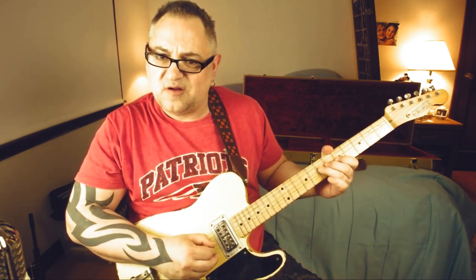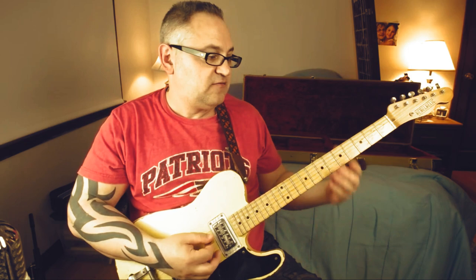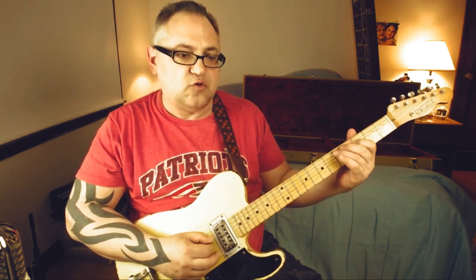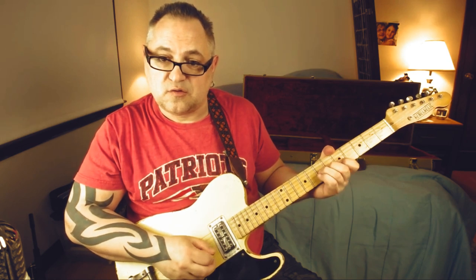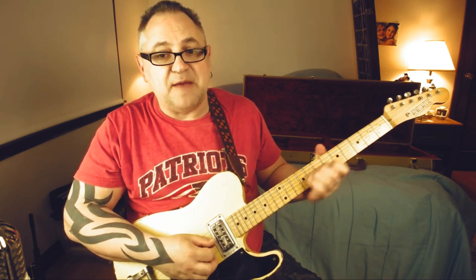So we're going to take each section. The first one is real simple — he just comes in with... All right, that's right over the F major. It's actually on a pickup before the downbeat of F major. That's the downbeat right there when the G slides to the A.